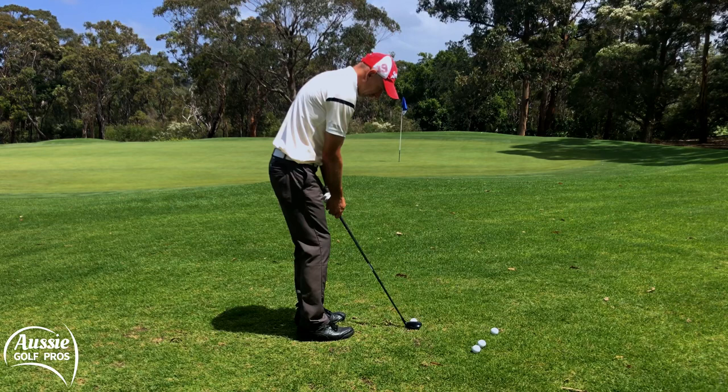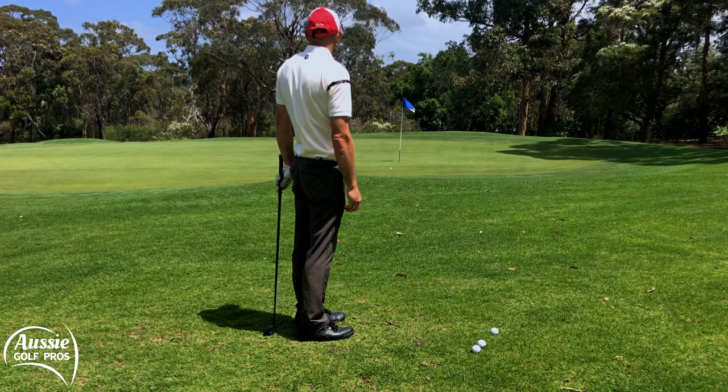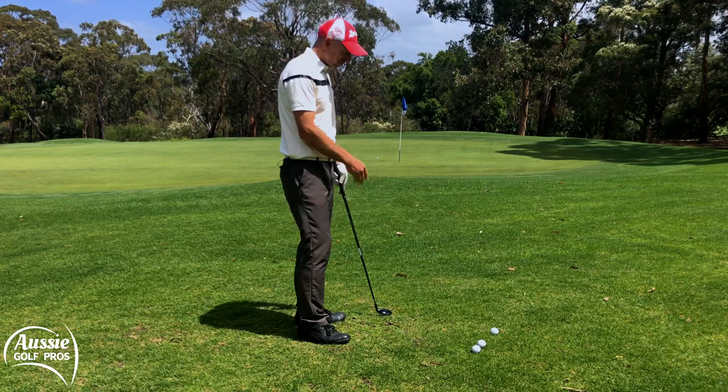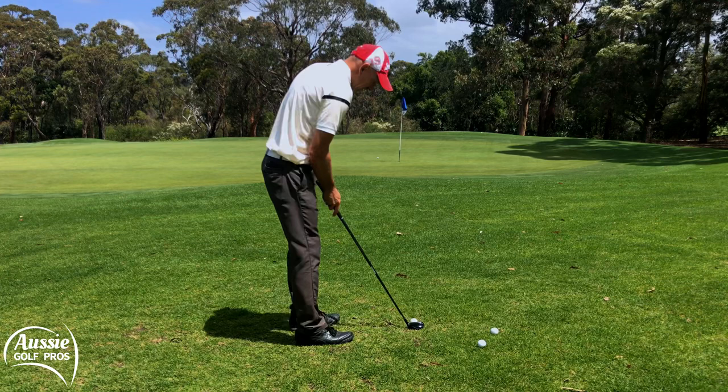Hit a leaf there but there we go. It's run on a little bit past the pin but very happy with that. And obviously it's a lot less stressful than trying to flop a sand wedge underneath on this bare ground and poor lie. And just to prove it's no fluke, let's do it again.